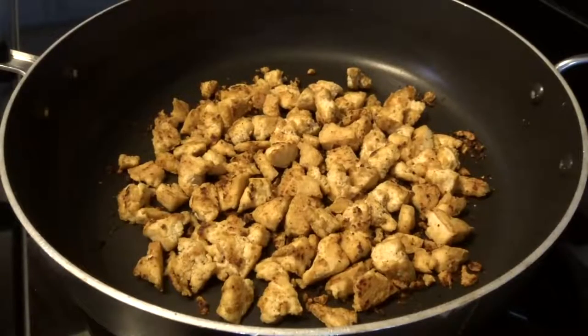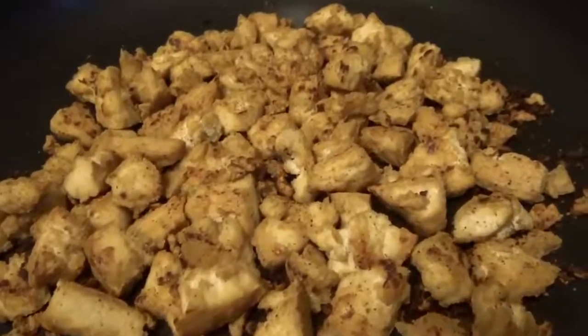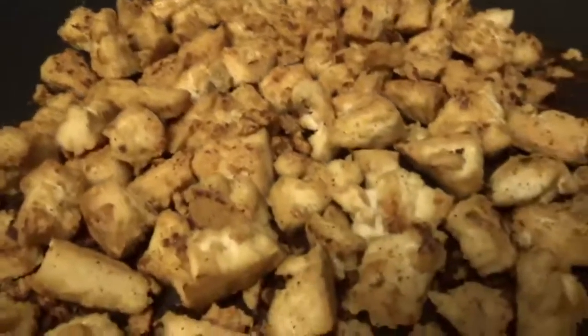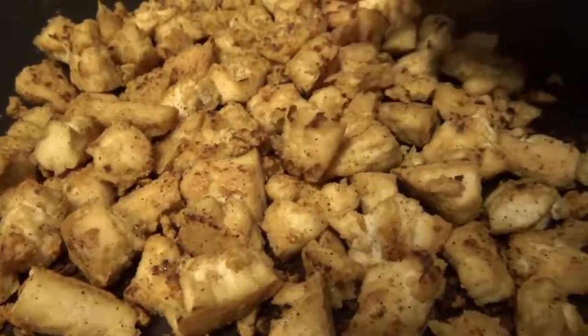It's been cooking on the stove for about 15 minutes at medium heat, but personally I like things a little bit more brown, so I'm going to keep it on low heat for another 5 minutes before I pull it off the stove. So it was on the stove for about 20 minutes in total and I took it off the heat now. It's the perfect color and texture — I love the little crispy edges.